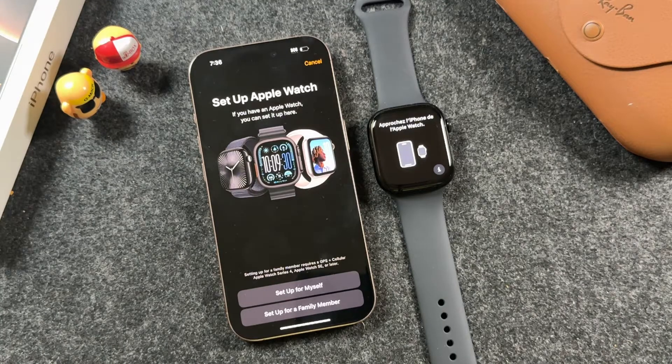Hey everyone, welcome back. This is Dan from DHTV and today I'm going to be showing you how to set up your Apple Watch Series 10. Let's get started.